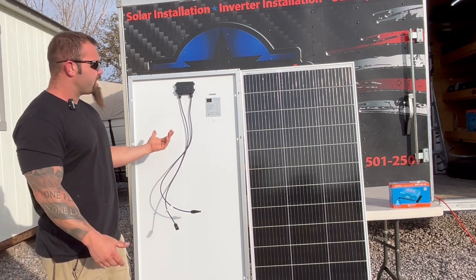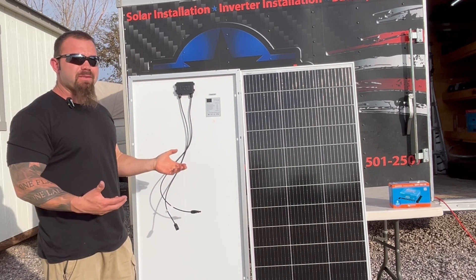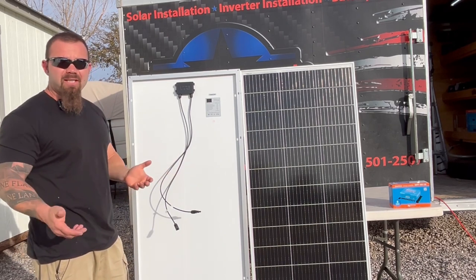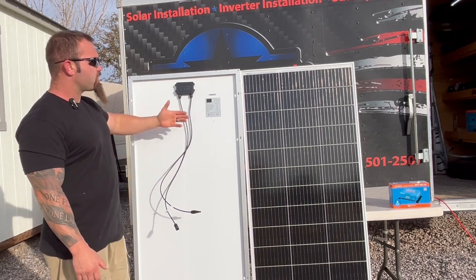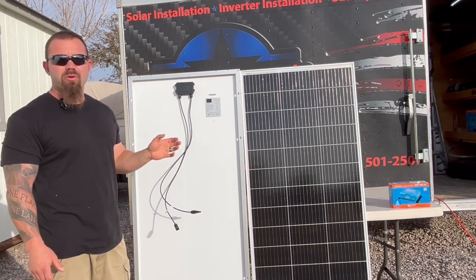With that configuration you'd have double the amperage — instead of 9 amps you'd have 18 amps coming down, which is very manageable. A very small wire size, 12 or 10 gauge solar wire, can handle that easily. You can run that down and have a higher voltage that's still within the realm of your charge controller.